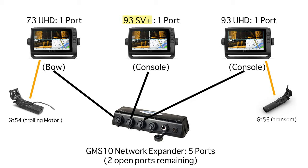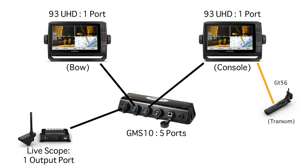In this example, we'll be able to share any of the connected transducers across the board — the GT56 can be shared to the 93 Plus or the 73 Plus, and the GT54 can be shared to the 93 Plus or the 93 UHD. It's very important that UHD transducers are connected to UHD units so they work properly. The second example is of two 93 UHDs and a LiveScope system. Both 93 UHDs have one port, so to network everything together we again require a GMS 10. This way we'll be able to share LiveScope on both screens as well as the connected GT56 transducer.